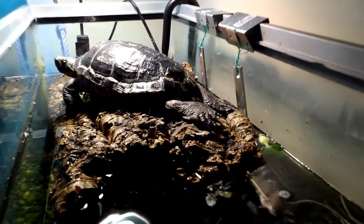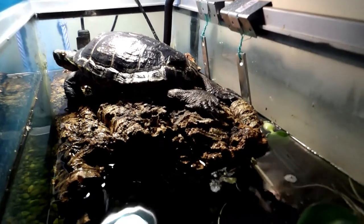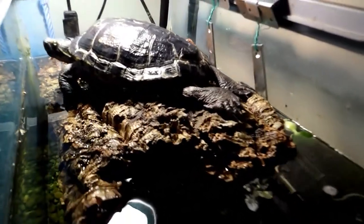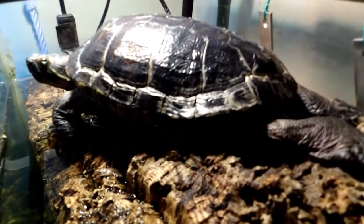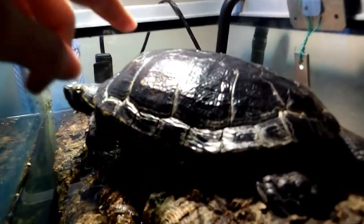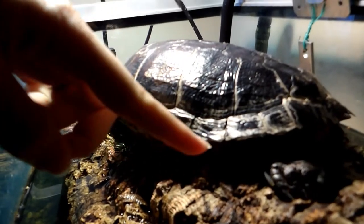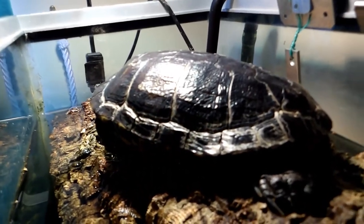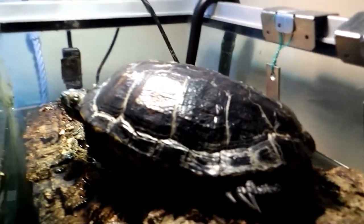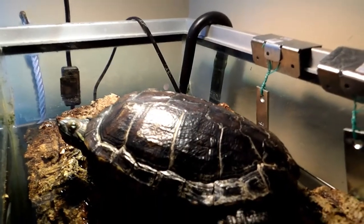This is the basking platform that I made for my turtle. As you can see, it enables her to get completely out of the water. Both her carapace and plastron can be completely dry, which is very important for terrapins. It helps prevent shell rot and allows her to have good access to her UV light.